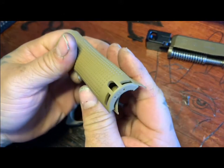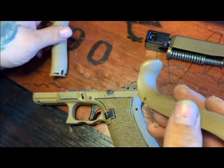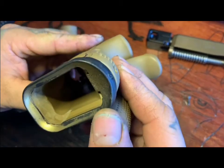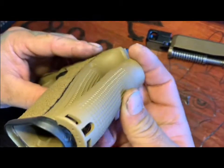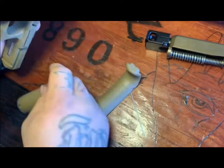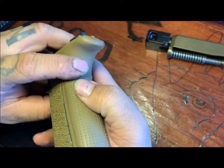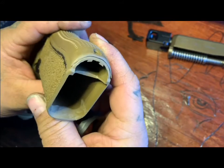I also want to show what I'm doing here — I have this back strap that I want to use, so I basically have to cut the bottom of this back strap in order for it to fit. As you can see, the mag well doesn't really allow for the back strap to fit as-is, so you have to trim that part off.